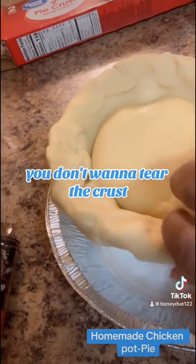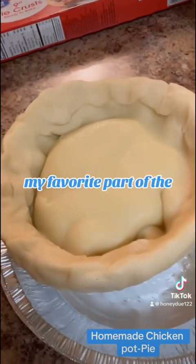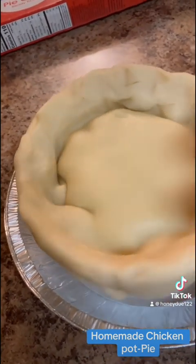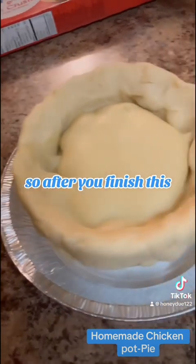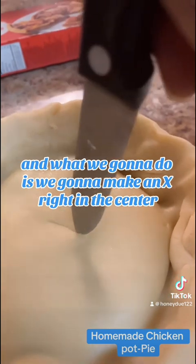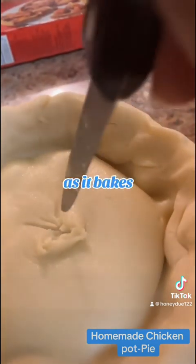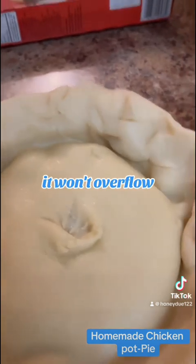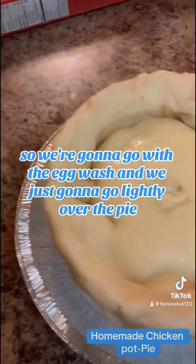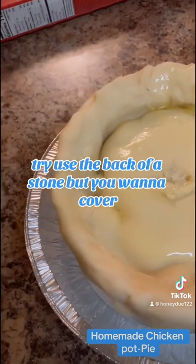Without ripping it, you don't want to tear the crust. This is actually my favorite part because I love the crust of the pie — it's like the best part to me. After you finish this, get your egg wash and a knife, and we're going to make an X right in the center. That is so as you bake, it won't overflow — you don't want your pie to overflow. So we're going to go with the egg wash and just lightly go over the pie. If you don't have a brush like this, try and use the back of a foam brush.